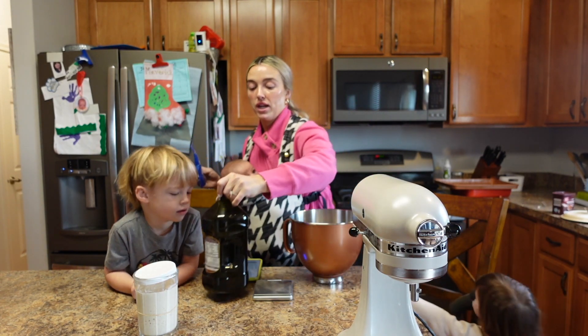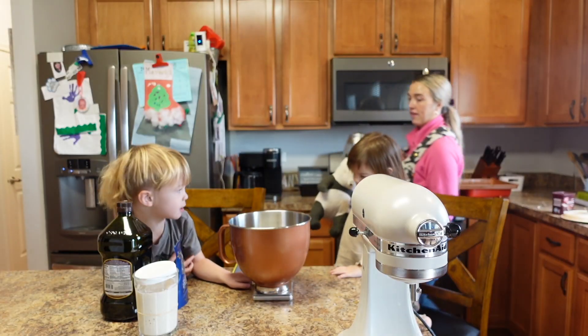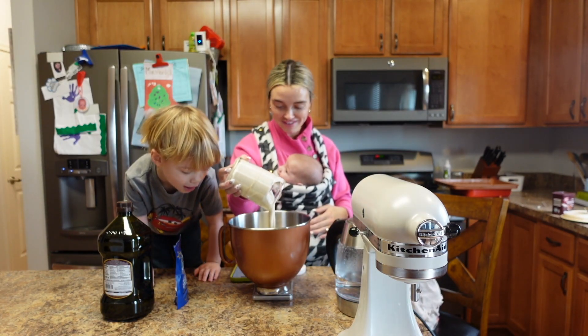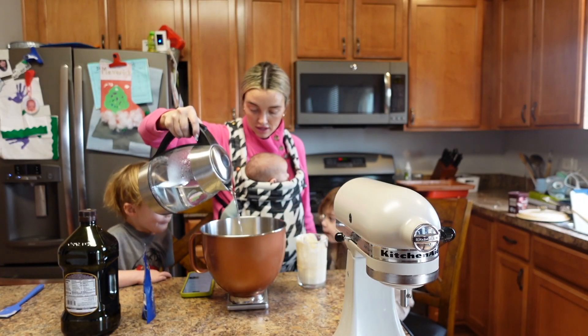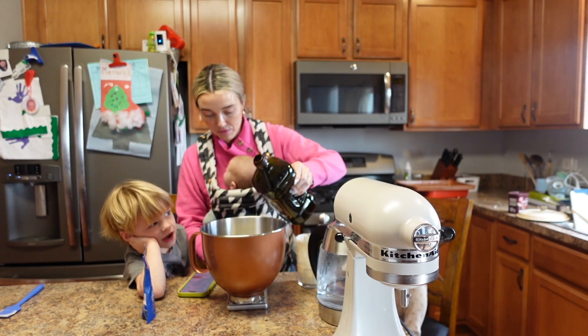Okay, so we need olive oil — we zeroed out the scale. It's 150 grams of our starter and 25 grams of olive oil.